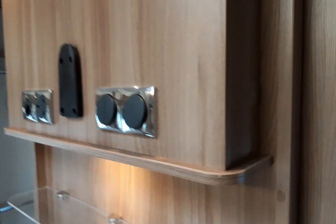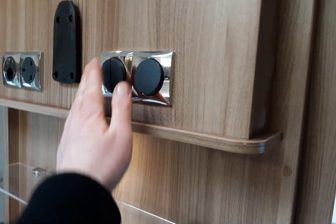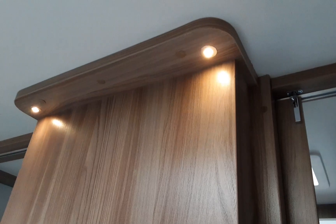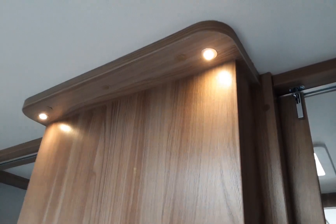Obviously there are light switches all around the caravan — you'll see them as you go around the van. There are different options of light switches as you go around. This one here, for instance, does the lights above the cabinets.